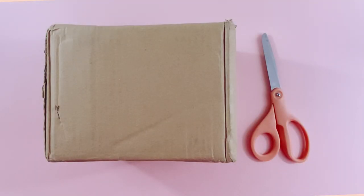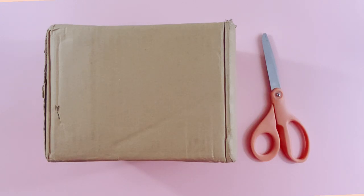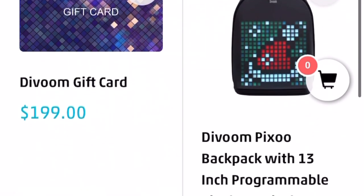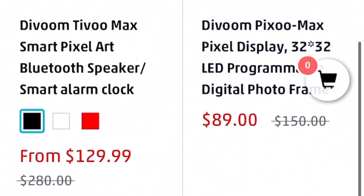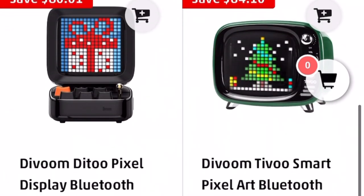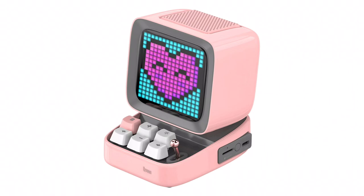Hey everyone, it's Judy here. In today's video I have an amazing package from D-Boom. For those of you who don't already know, D-Boom is a company that specializes in pixelated products — you can get pixelated backpacks, different little stands. This one here I think is one of the cutest products I've ever seen: it's like a little computer but it's like an arcade machine, and you can play games on it and change the screen up.